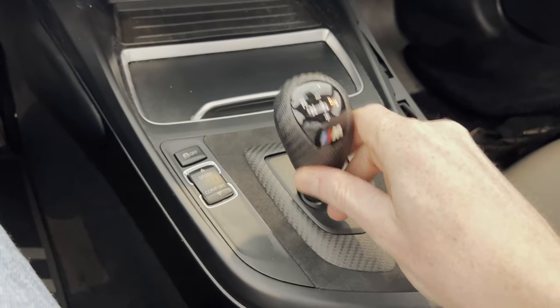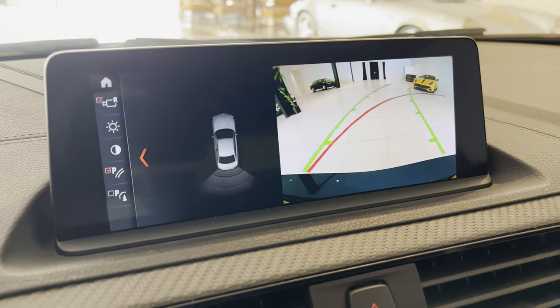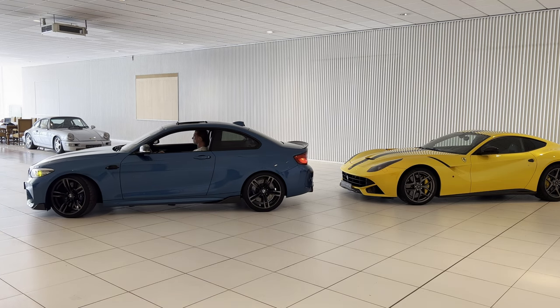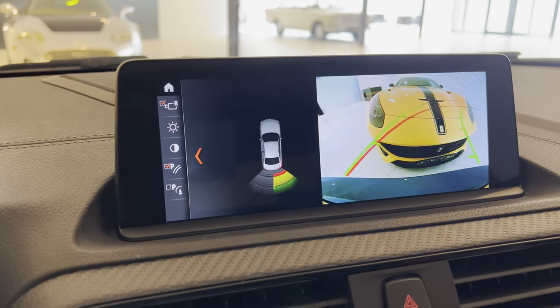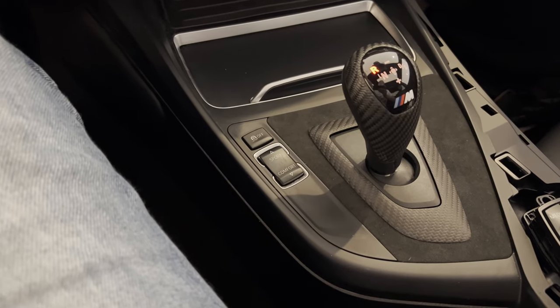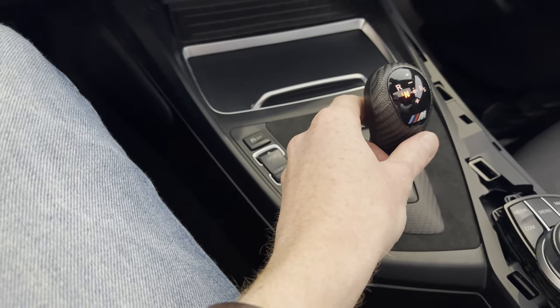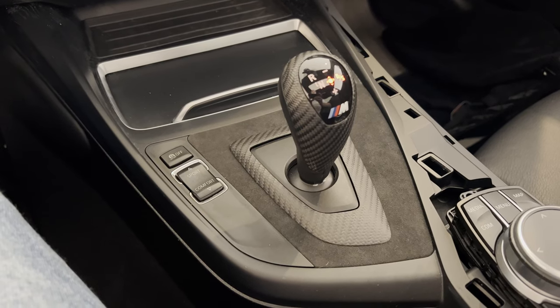You're simply not able to turn off the beeping. Let me show you what I mean. We put the car in reverse and as you can see the rear park distance control gets activated. Now the car is in reverse, but if we then put it in neutral again it continues to beep, even after you put it in drive again. Not sure why it's switching between a continuous beep and an intermittent beep.